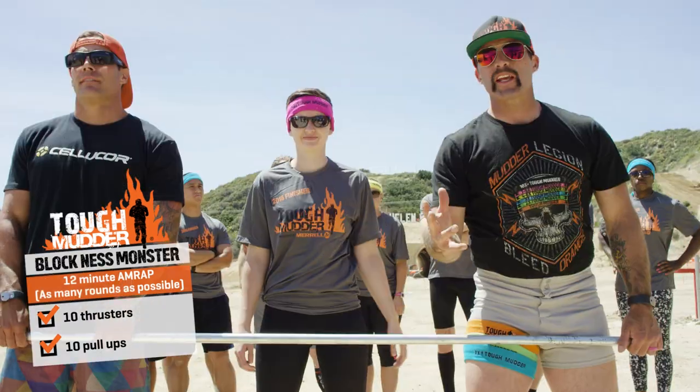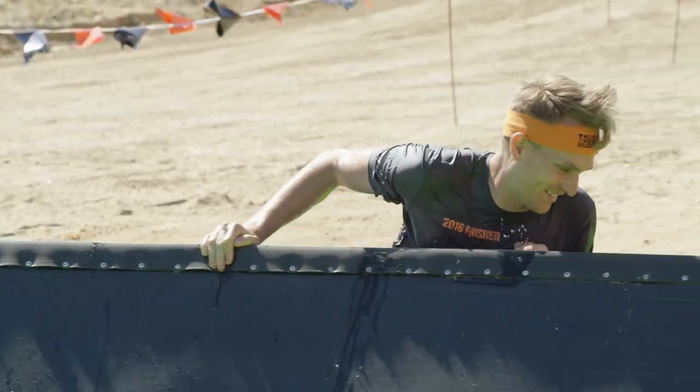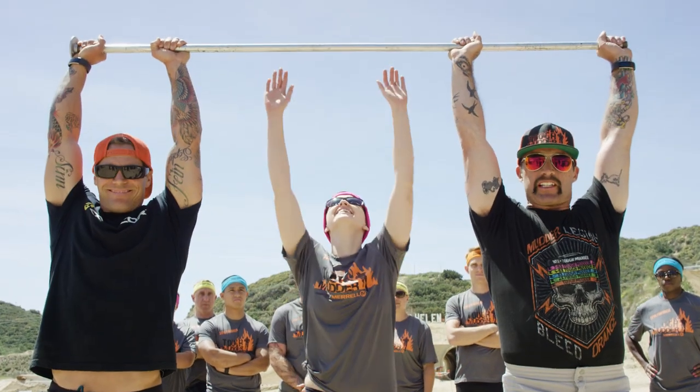10 pull-ups. Once you get the blocks rotating, you're going to need the strength to pull yourself up and over that obstacle. If you don't have a pull-up bar, go ahead and text myself and EROC and we will come to your assistance.